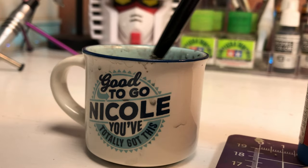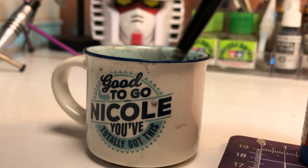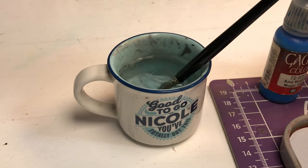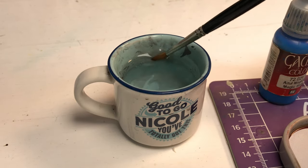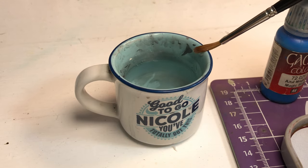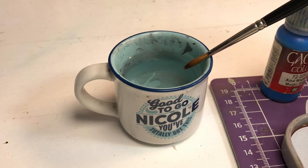To thin out acrylic paint, you'll need some water. It's important to thin the paint to a consistency that's easy to work with. I like to use distilled drinking water or mineral water, because tap water can contain impurities that might affect the quality of the paint.